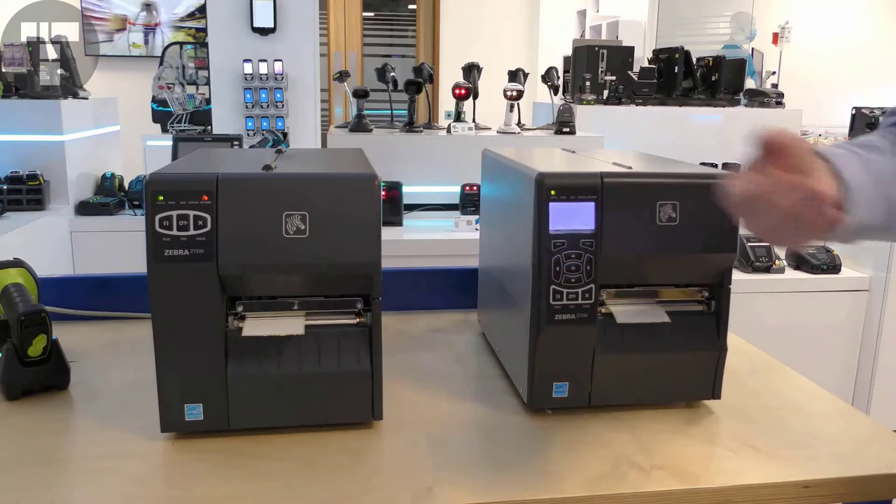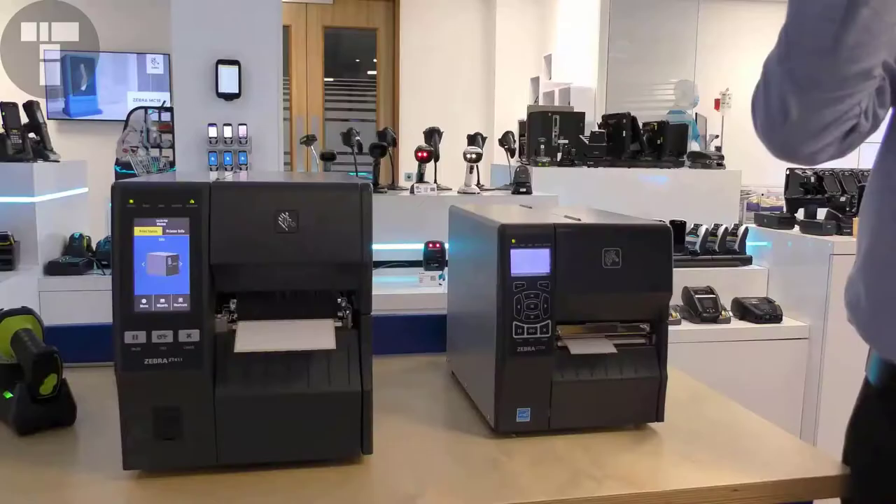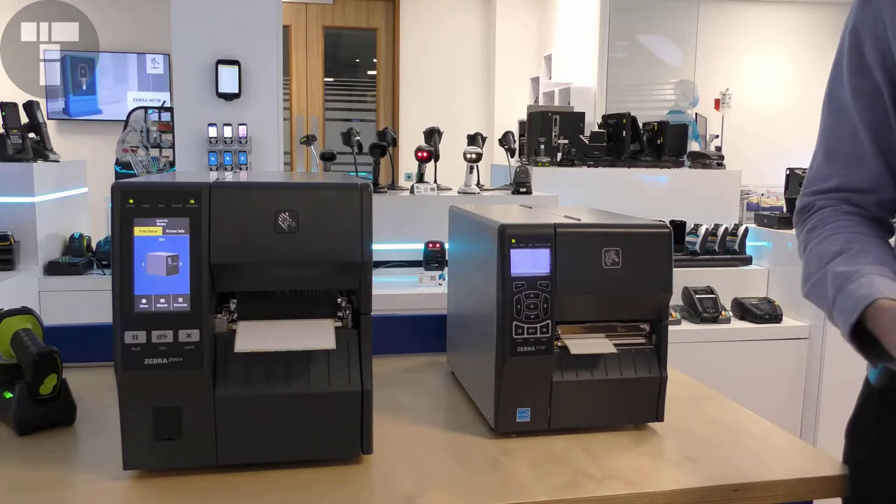Both printers are full LinkOS printers, supporting the same applications. Now let's take a look at the next model up in the industrial print range, the ZT411, and compare this to the ZT230.